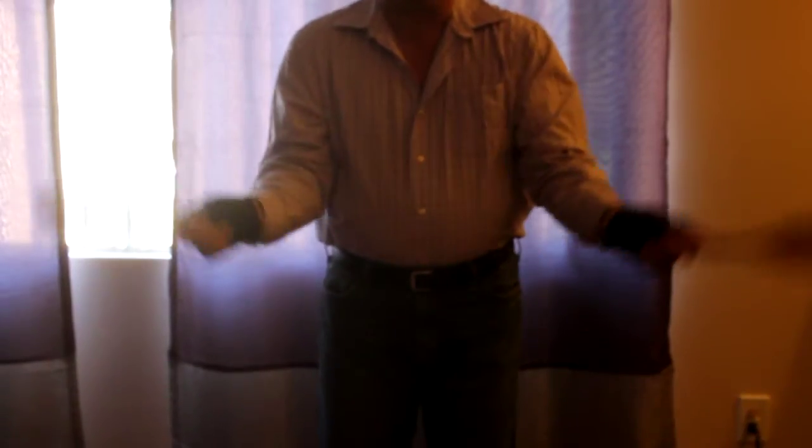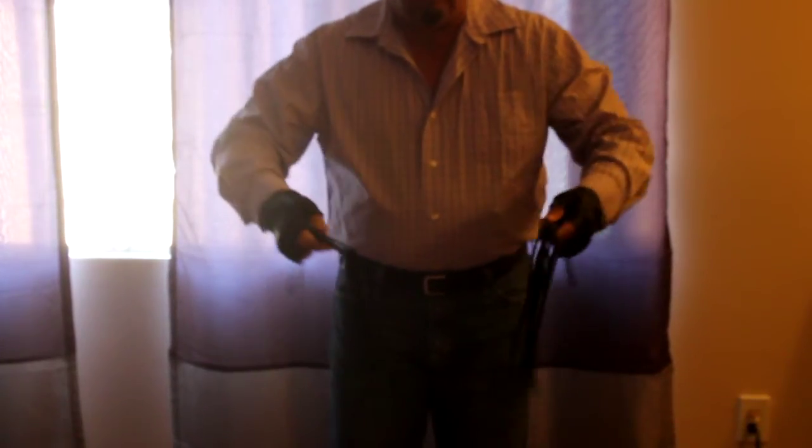Even when you're ready to start with a flogger, I started small. I have a pair of cat o' nine tails that I started with — I'll show you those right here. Now the same thing when you're practicing: even once you go to a real flogger, make sure you keep those arms in tight. Start with one, get your motion, get that figure eight motion, and then work in the second.